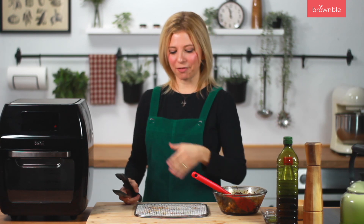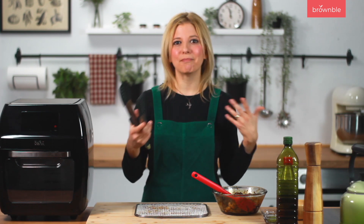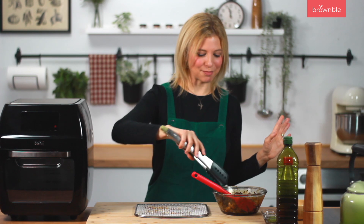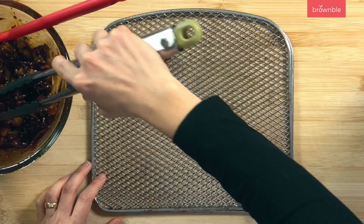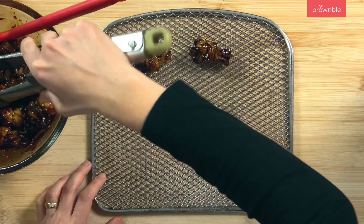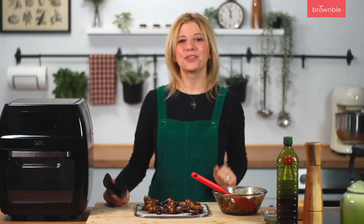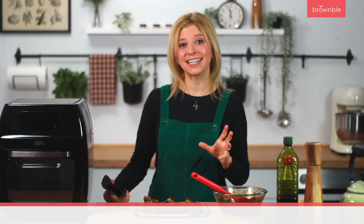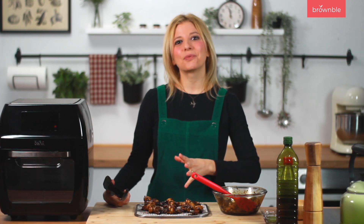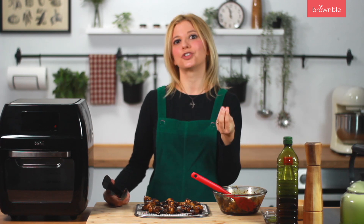I have one of these air fryers that uses trays rather than a basket, but a basket-type air fryer works exactly the same way. Spread the knots out on the trays — if you're using your oven, just use a parchment-lined baking sheet. We're going to air fry or roast at 375°F, which is about 190°C, and let these go until they're crispy but not so crispy that they become incredibly tough to chew.